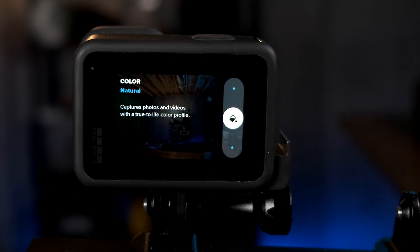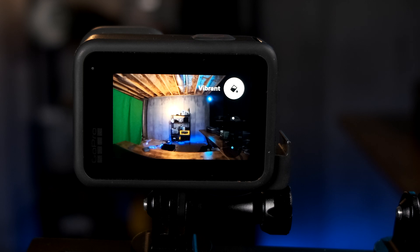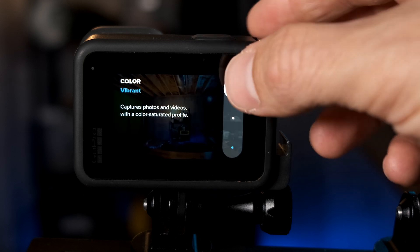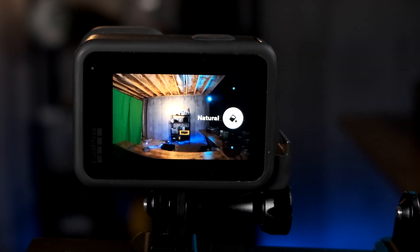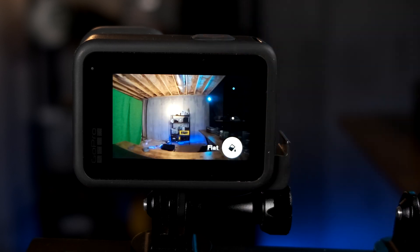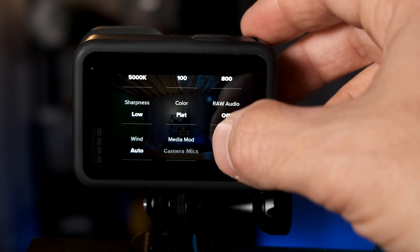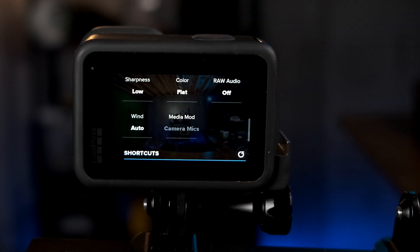For color, that's entirely up to you. If you want bright, vibrant, highly saturated GoPro color, set it to Vibrant. If you want a real-to-life color, pick Natural. If you want flat for heavy color correction later, select Flat. For raw audio, I'll leave it off, and for wind, I'll leave it on auto. If you're connecting an external mic, these options won't apply anyway, but if not, those are the settings I keep it at.